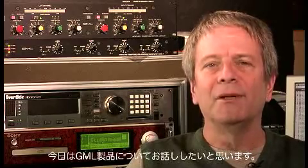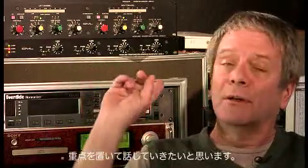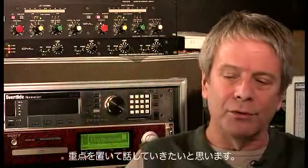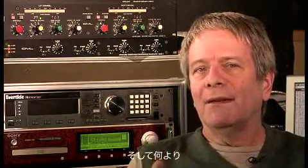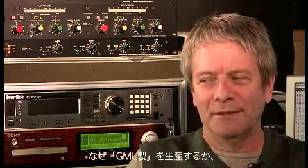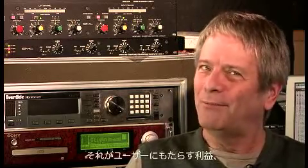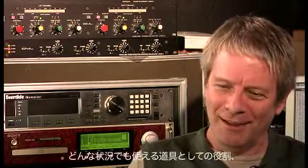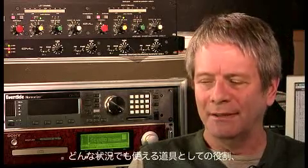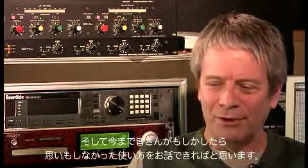Hi, my name is George Massenburg. I'm here today to talk about GML Kit — specifically the GML Parametric Equalizer and the GML Dynamic Range Controller. But more than anything else, I'd like to talk about the basic technology that goes into what we build, why we build it, why I designed it, what it does, how that benefits you, how you can use it as a real tool in your kit, and maybe show you a few things you didn't know it could do.